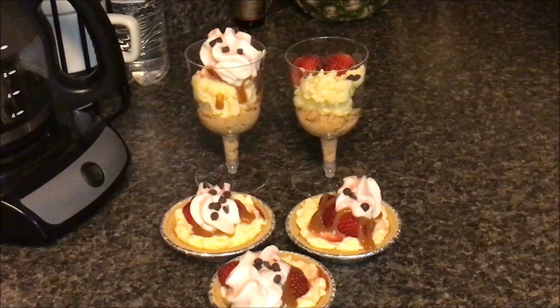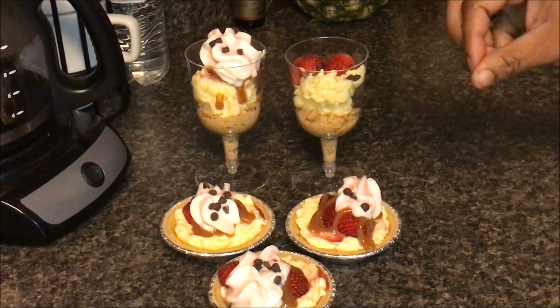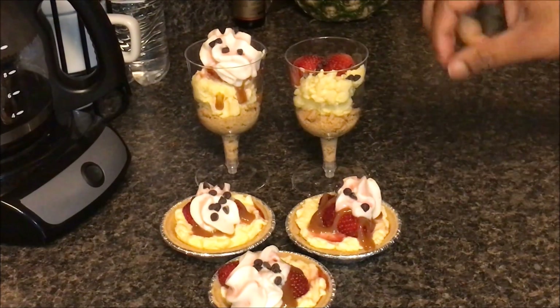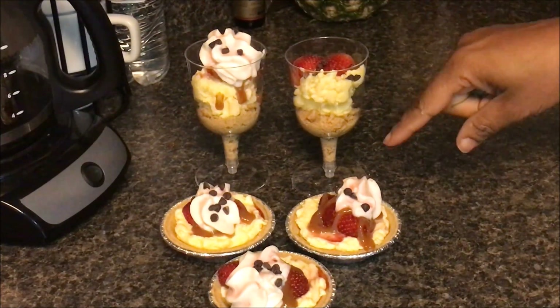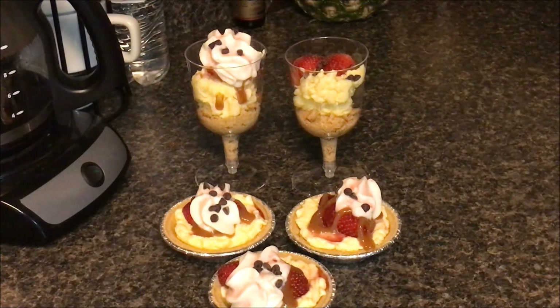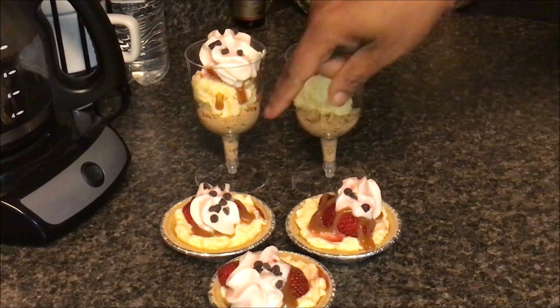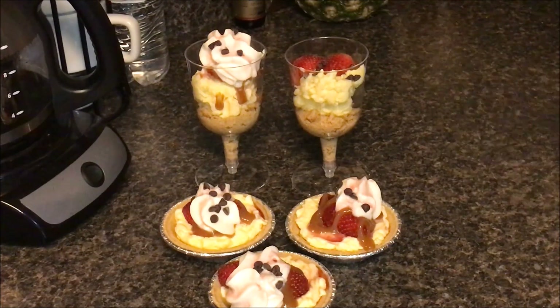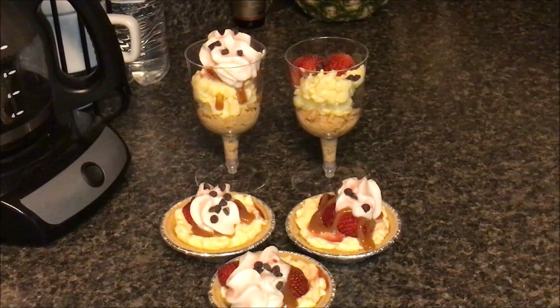To garnish this, I put some cut strawberries on top, not even a tablespoon of the sugar-free caramel from Smucker's, one tablespoon of the fat-free Reddi Whip, and then we sprinkle just a few mini chocolate chips. You can have 43 of the tiny mini chocolate chips for zero smart points.